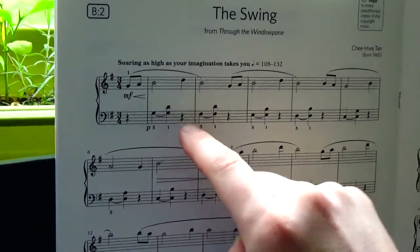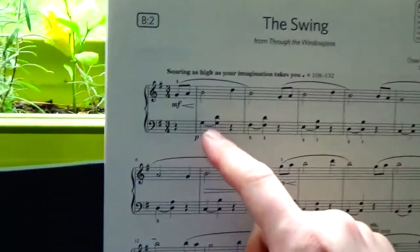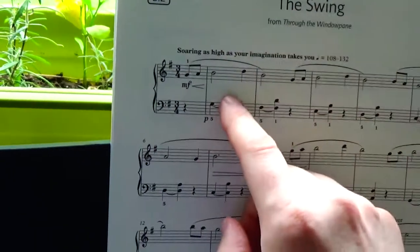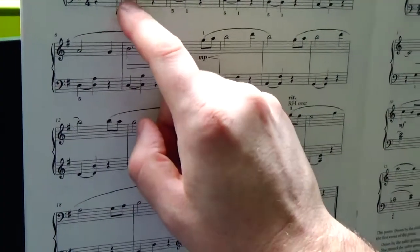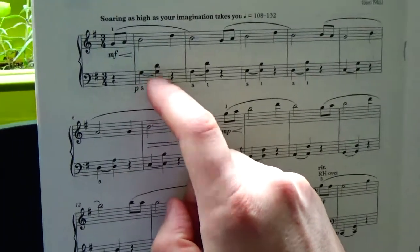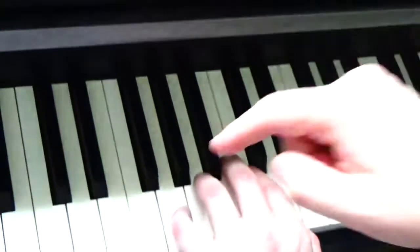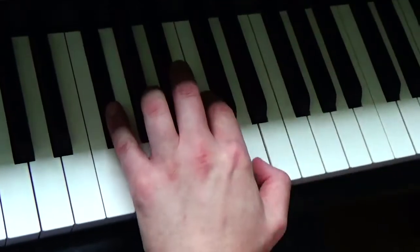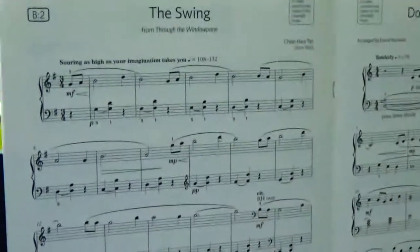How to respect the crotchet rest? It's quite simple. If you count in your mind when you study — one, two, and three — you simply release the G and the D on three. Then, how to interpret this tie properly? You have to tie simply the bottom note, and then the top one will be played. So you start playing the G and simply add the D.